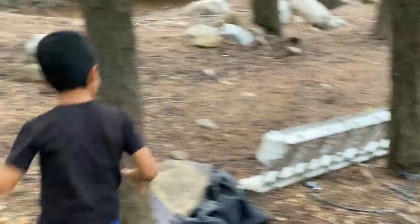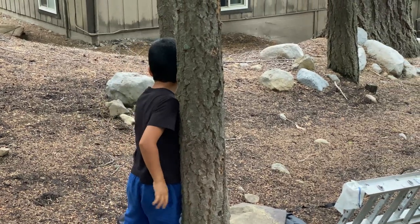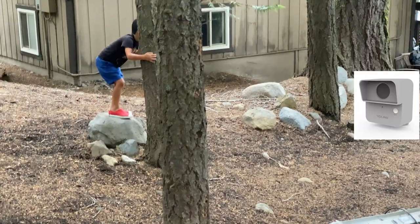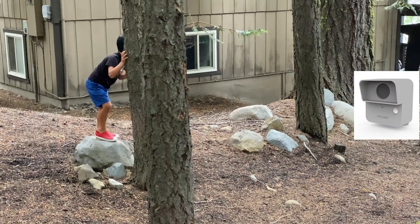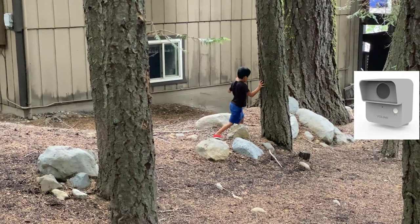Do you want to increase the security around your home? Do you want to know when a human is walking in your backyard? Do you want all this without false triggers? Stay tuned because I found a great outdoor motion sensor that can do all of that and integrate with Alexa or Google.